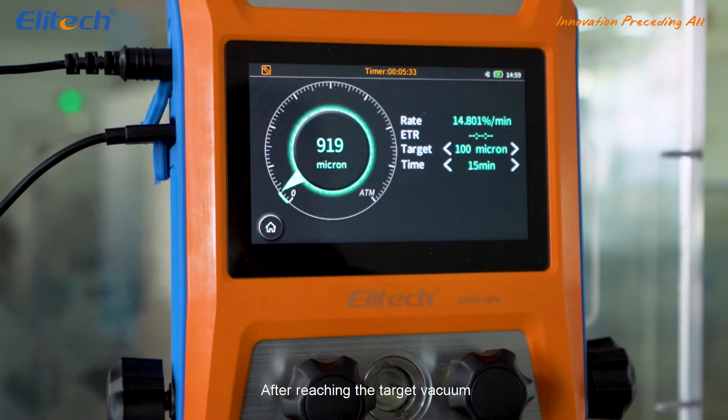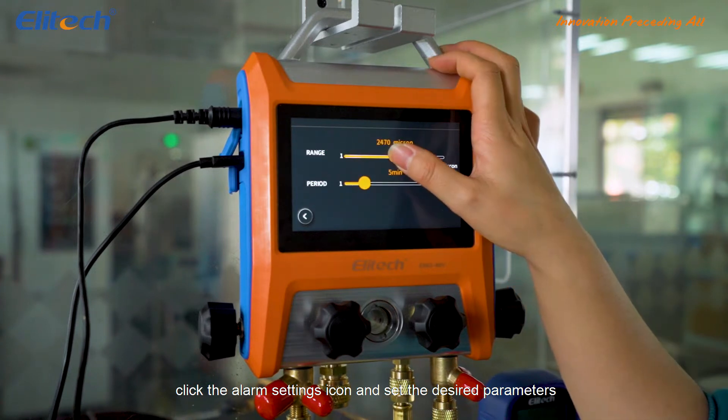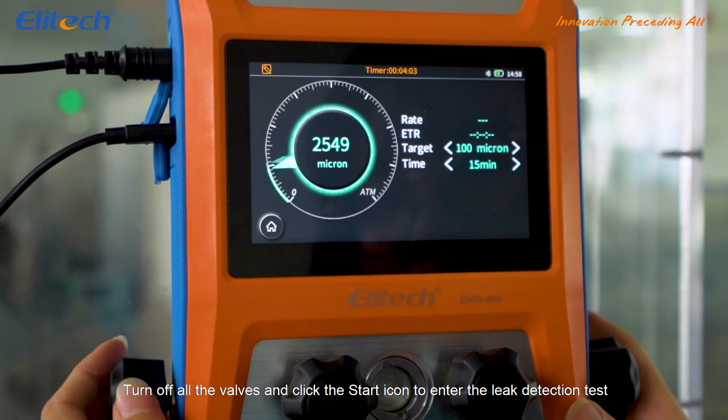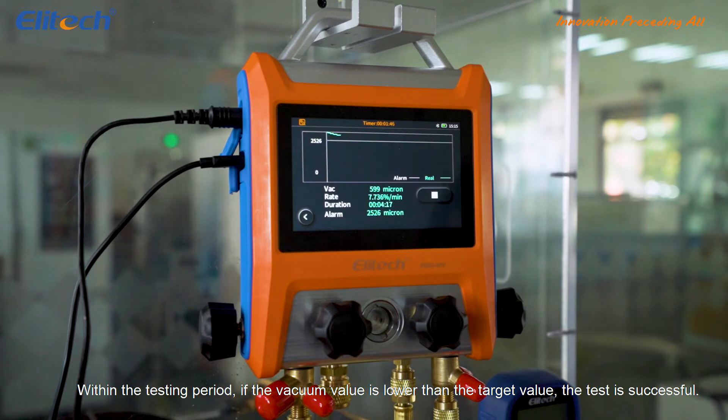After reaching the target vacuum, click the alarm setting icon and set the desired parameters. Turn off all the valves and click the start icon to enter the leak detection test. Within the testing period, if the vacuum value is lower than the target value, the test is successful.